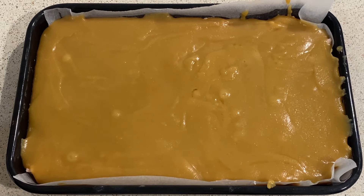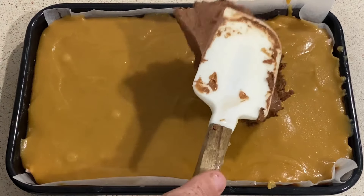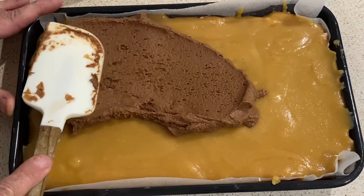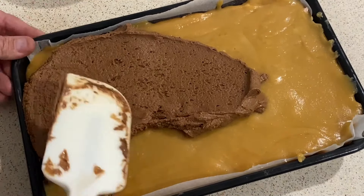Next stage is to pour the chocolate — which is supposed to be melted — over the top. I made a bit of an error but I'm just going to do that.